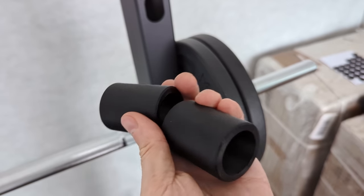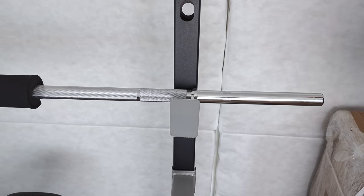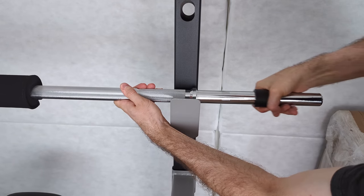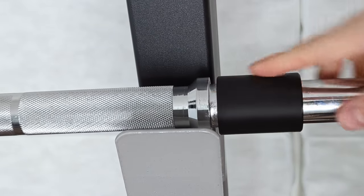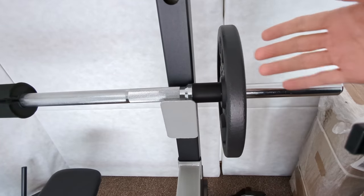I made some spacers here because this bar barely fits. There's some friction, which is exactly what I wanted - well, maybe a bit too much friction, because I wanted it all the way in. Apparently the bar is wider here. I'll call that fixed.